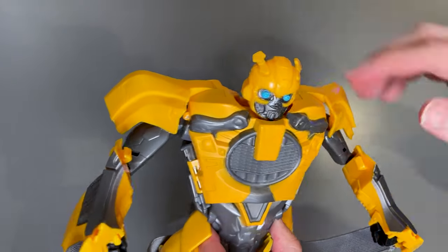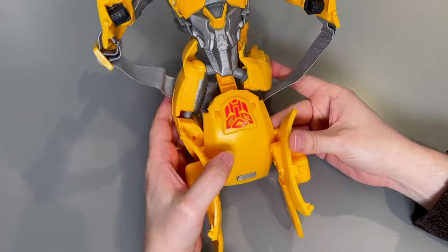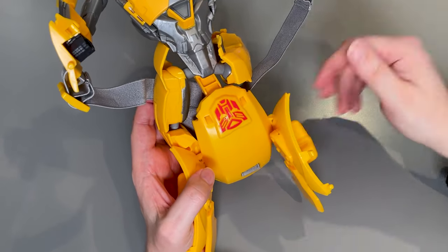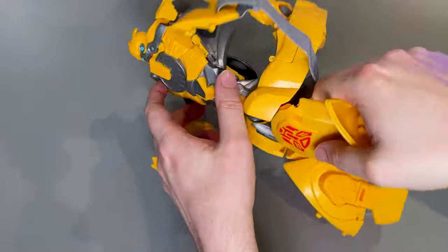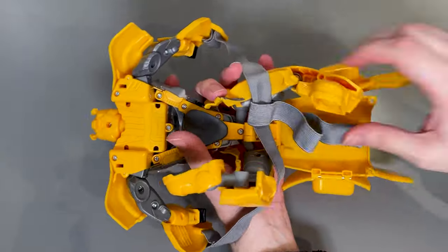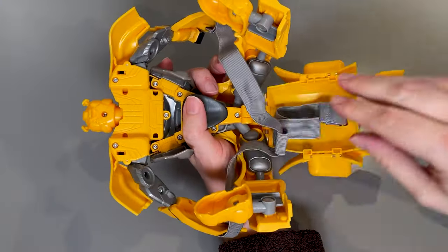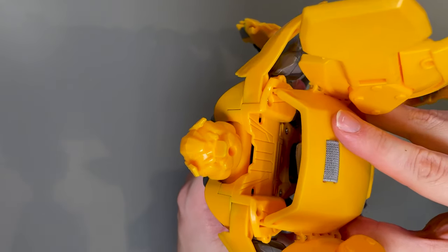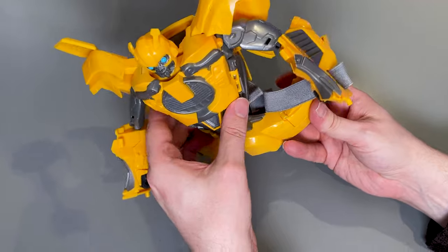With the arms disconnected we can now just move those into place — they are ratcheted — we can also fold those sections in. Make sure the head's properly out. Now we're going to work on the legs, which are a little bit of a nuisance, but after a little bit of practice you do sort of get used to it. What we want to do to start with is get this whole body section lifted to behind the actual figure, keeping the elasticated bands on the inside so they're going to be out of the way.